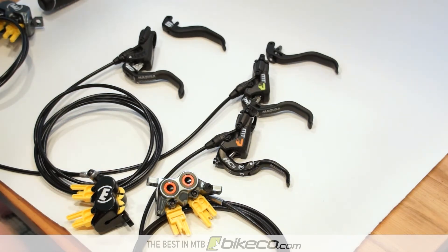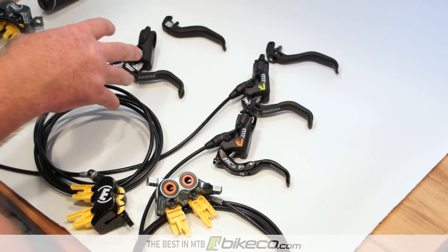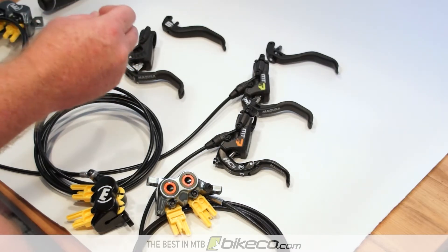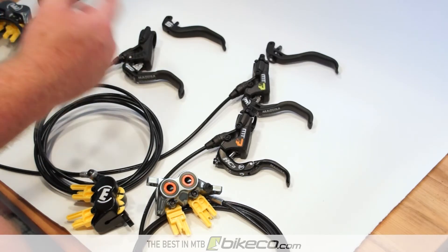We're going to take a quick look today at one of the things that produces a lot of the modulation on your brakes, which is the lever that is incorporated in the design, or the lever that you've put on the brakes.